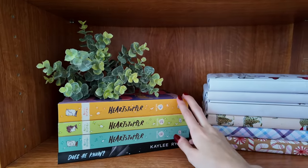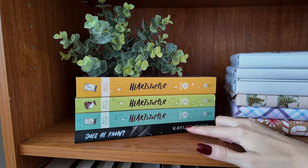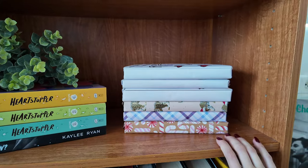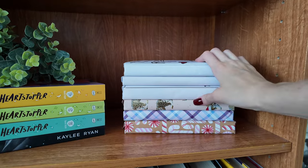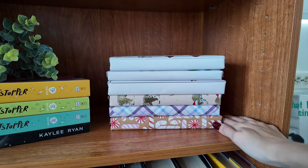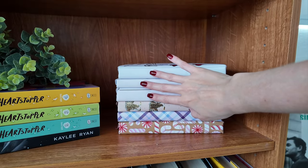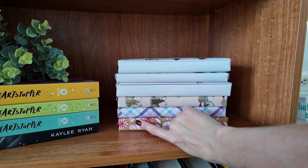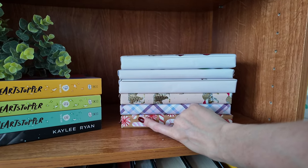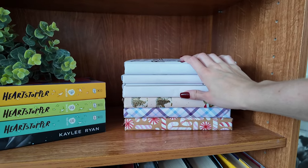In the next shelf I have the Heartstopper books — I have books two, three, and four; I actually need to put book one here. I have Does He Know by Kayleigh Ryan, including the special edition cover which is so beautiful. Then I have a stack of blind date books that I need to do a video on — I have three from The Ripped Bodice and three from The Strand, both in New York. The Ripped Bodice is in Brooklyn — literally my favorite bookstore in the entire world, it's a romance-only bookstore. And The Strand is one of the biggest bookstores in New York City.